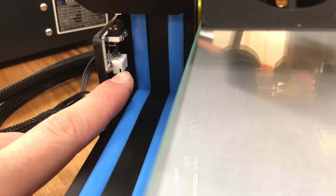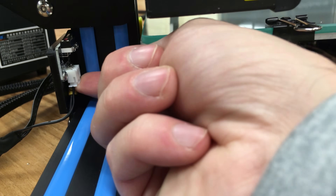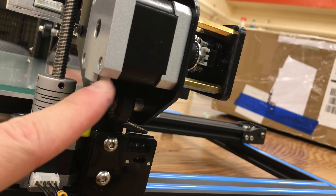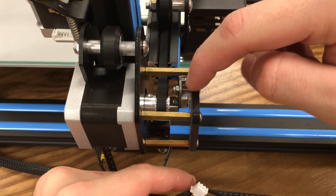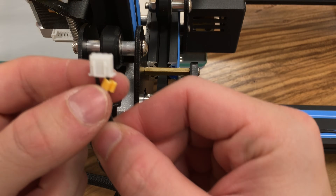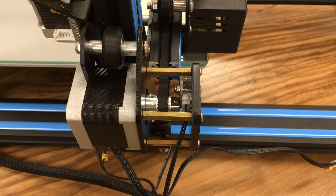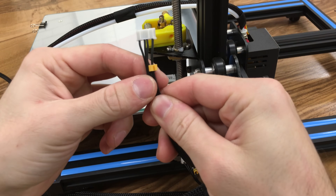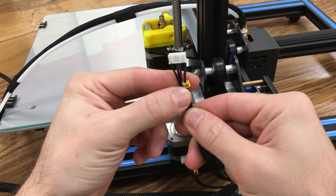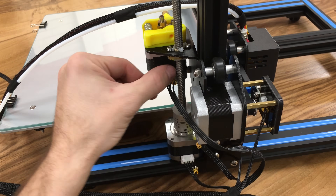You need to find this Z axis limit switch connection right over here. Z axis limit switch is connected. For the X axis we have a motor connection to the white one — X axis motor is connected. The X axis limit switch is located down here — get your X axis limit switch connector and connect it right here. X axis limit switch is connected too. While we are here, we are going to connect our extruder motor, which is marked as E — our extruder motor is located right here and it is connected.